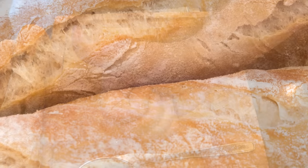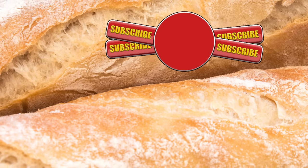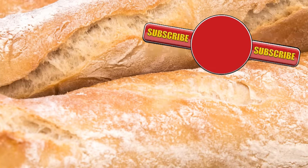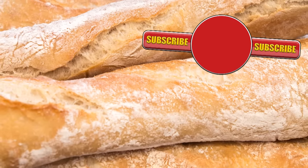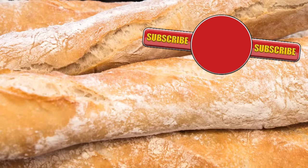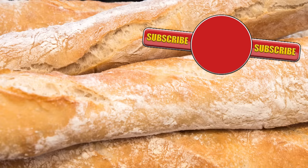Thank you again for watching. Please like, share, comment and subscribe by hitting the circle above. If you do subscribe, activate the bell icon next to the subscribe button on my channel page so you'll be automatically notified every time I upload a new video. Here are a few of my other videos and playlists — until next time, be safe in the kitchen and bye for now.